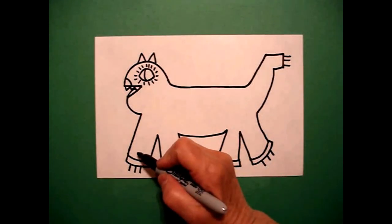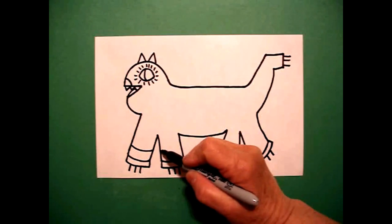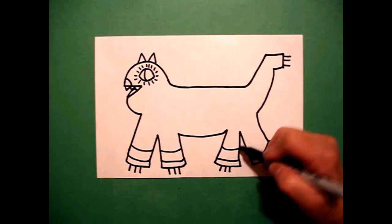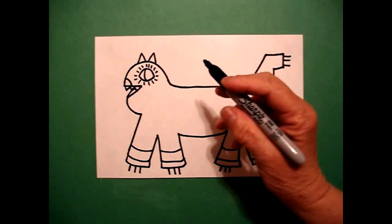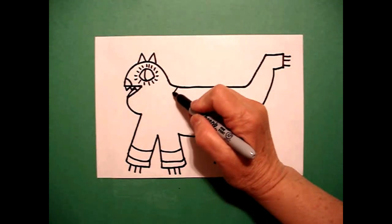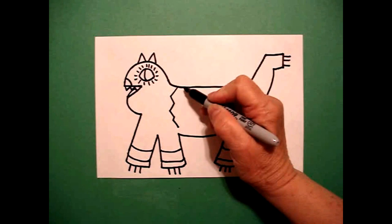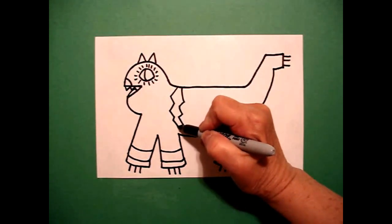I come back down to the left and I'm going to draw a curved line, curved line. Now the back — curved line, curved line. I come all the way up to the top and I'm going to go zig-zag, zig-zag, zig-zag down. And then I'm going to go zig-zag, zig-zag, zig-zag, connect.